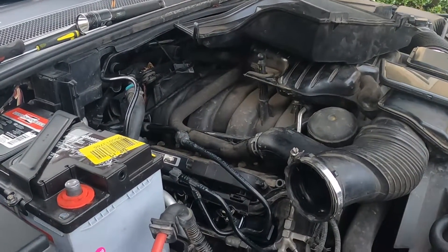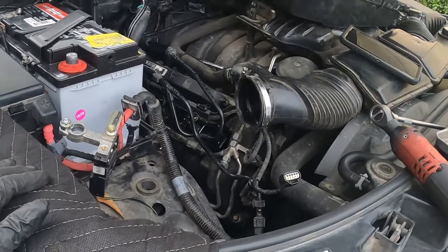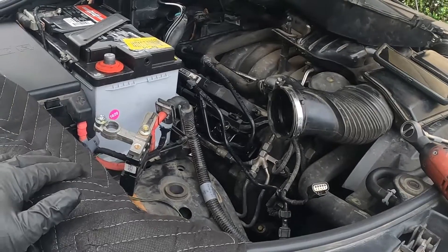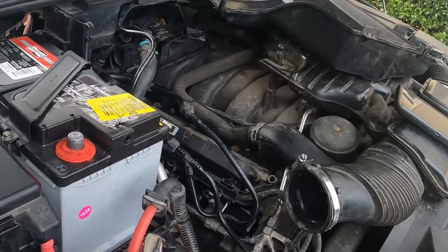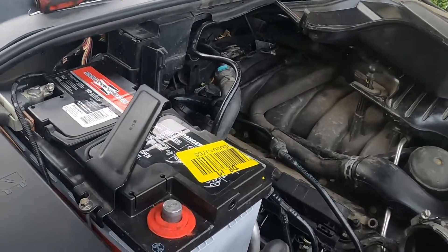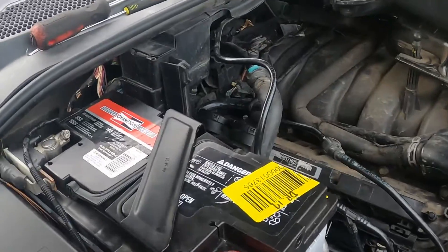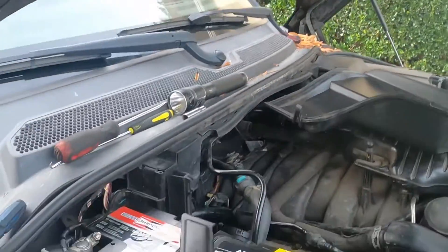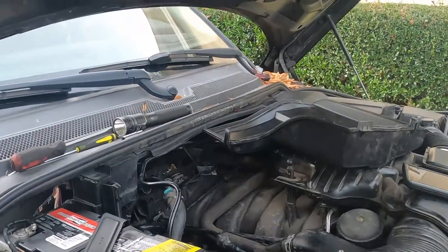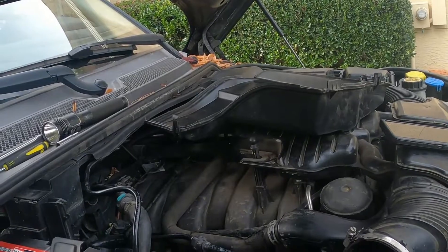Welcome back to Kevin's Motor Repair. We have a 2012 Land Rover Range Rover 5.0 with the Jaguar motor. We are doing some spark plugs, coils, and PCV caps — they're not really called tubes because they're more like diaphragm-looking things. We're working on the driver side here; I've already done the driver side and I'm now doing the passenger side.